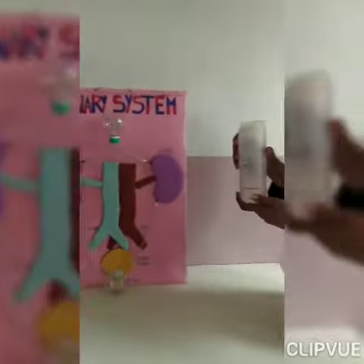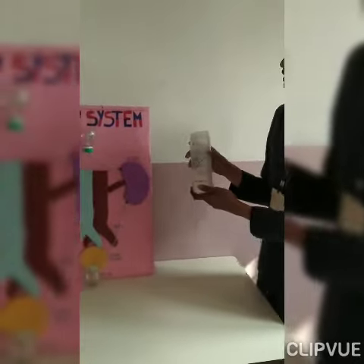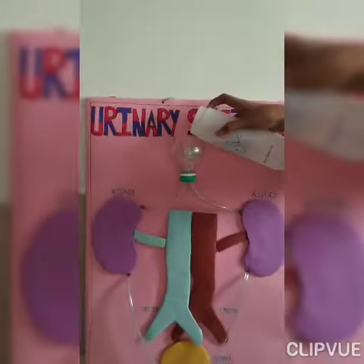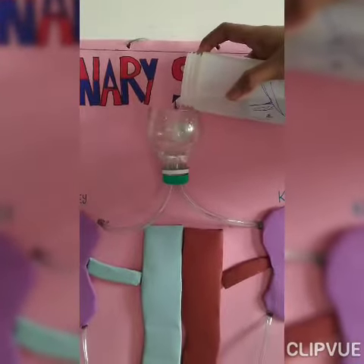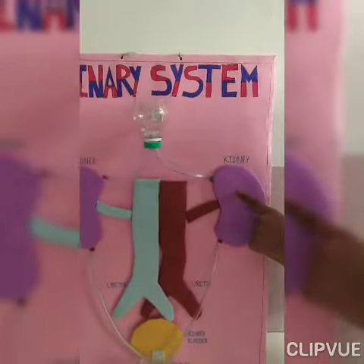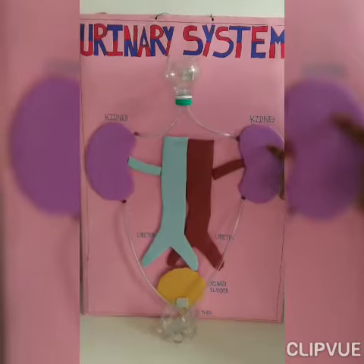Suppose this is your blood. Instead of blood, I am using water to show this working model. From over here, the blood goes to the kidney and the kidney purifies the blood, and the unwanted waste of our body goes through